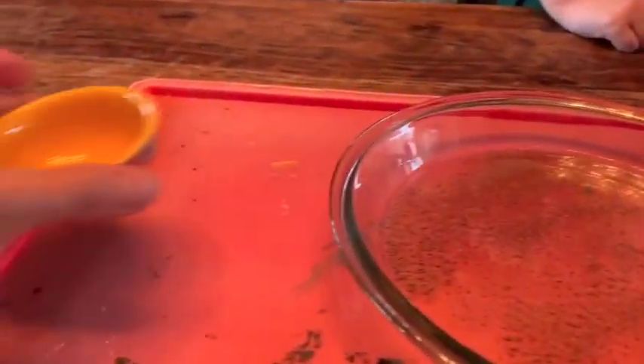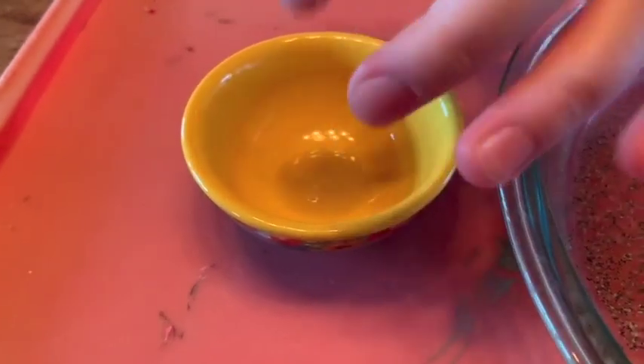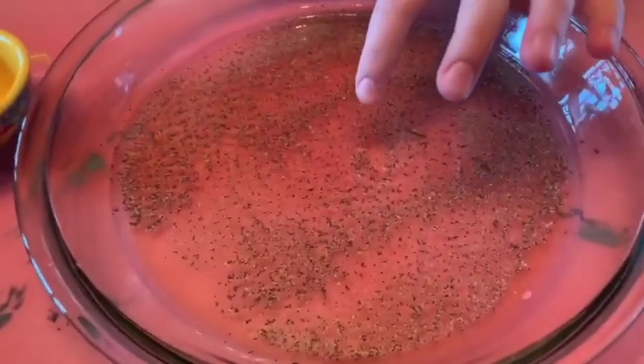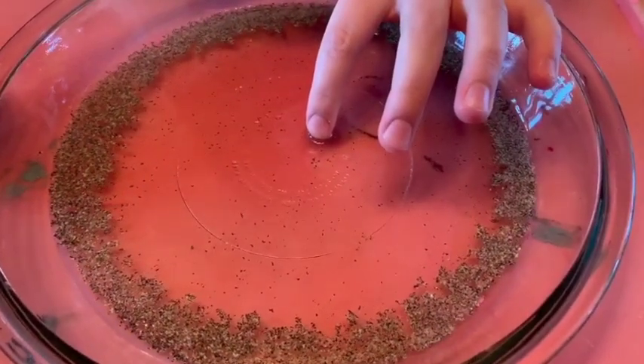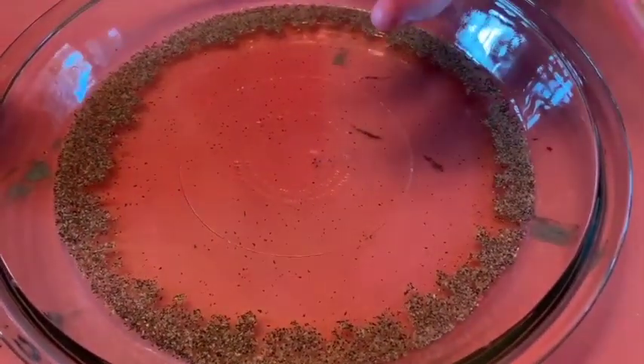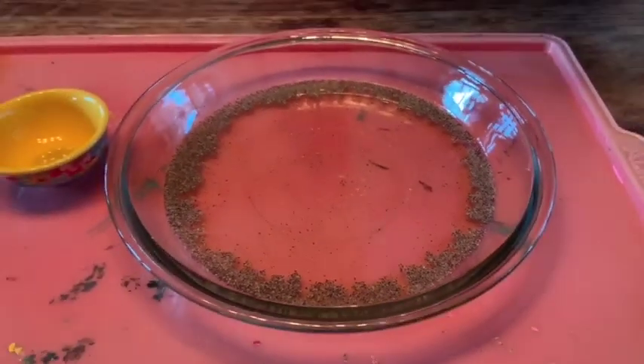Now we are going to dip her finger in a little bit of regular dishwashing soap and see what that does. Whoa! That chased all the pepper to the outside — it broke the surface tension of the water and chased all that pepper out to the edges.